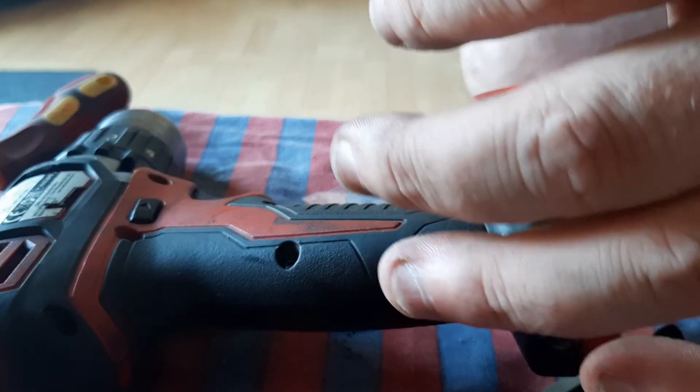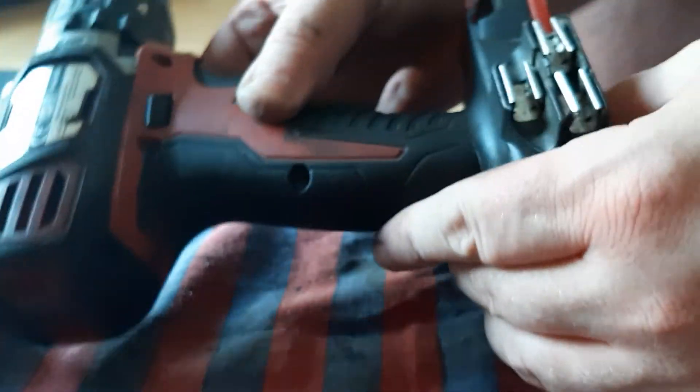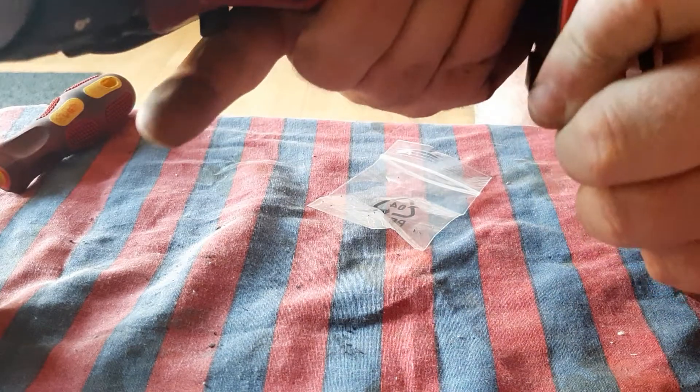That's pretty much it put together. That's how you put a new motor into an M18 BPD Milwaukee brush drill. That looks good.